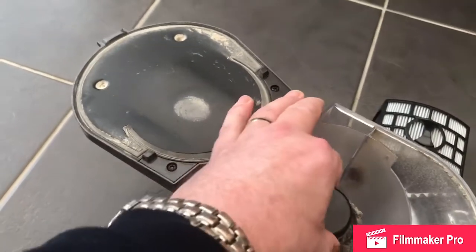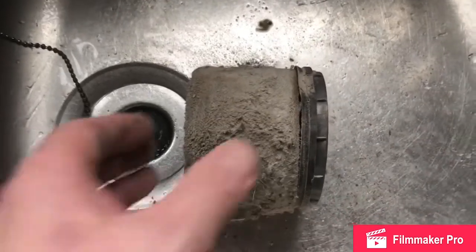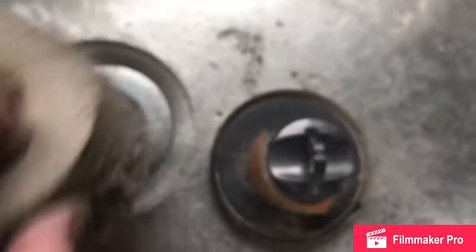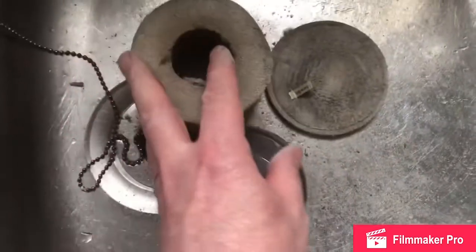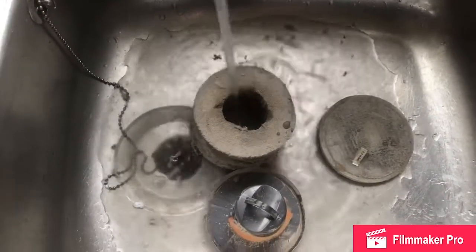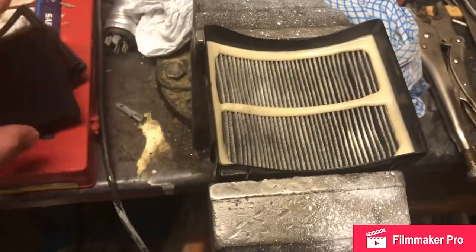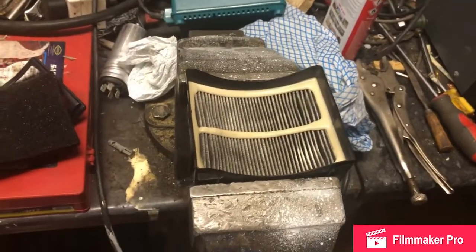And remove this filter here. Give that a clean. This can actually be separated — I can wash both parts quite safely. I've just dismantled the air filter and we've washed that out. Then we're going to get a bit of compressed air. I'm going to just blast it out with the compressed air, putting it in a glass to prevent it blowing away.